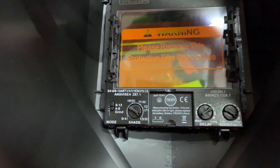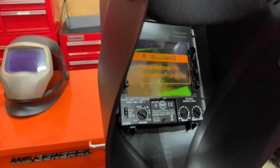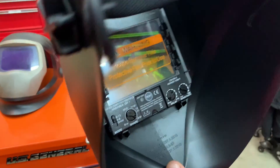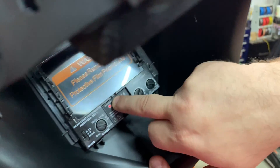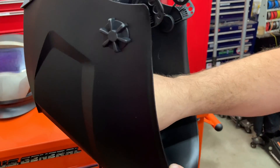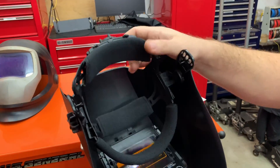It also has a test function. If you want to test the battery, you just hold the button and as long as it lights up, you're good. It comes up red — that's normal and good. It also has a protective film inside as well.